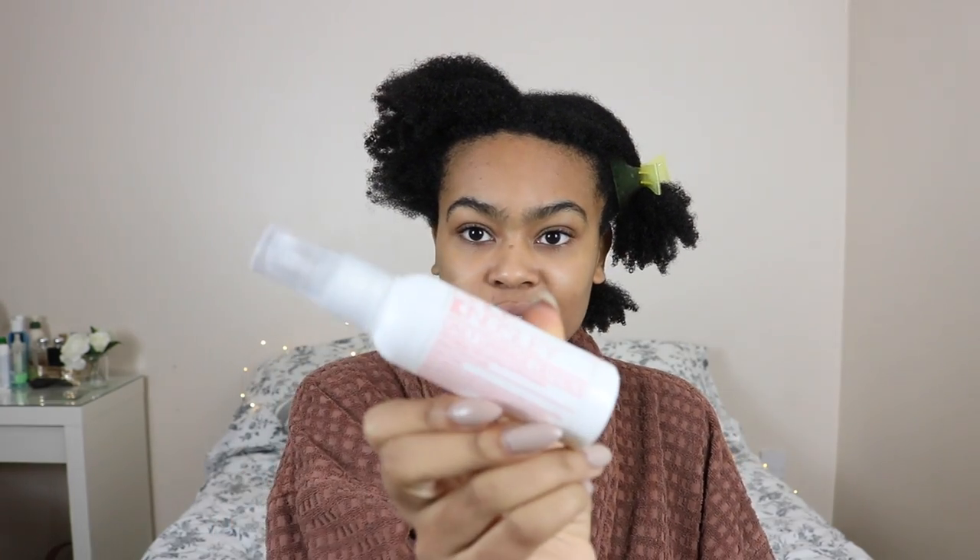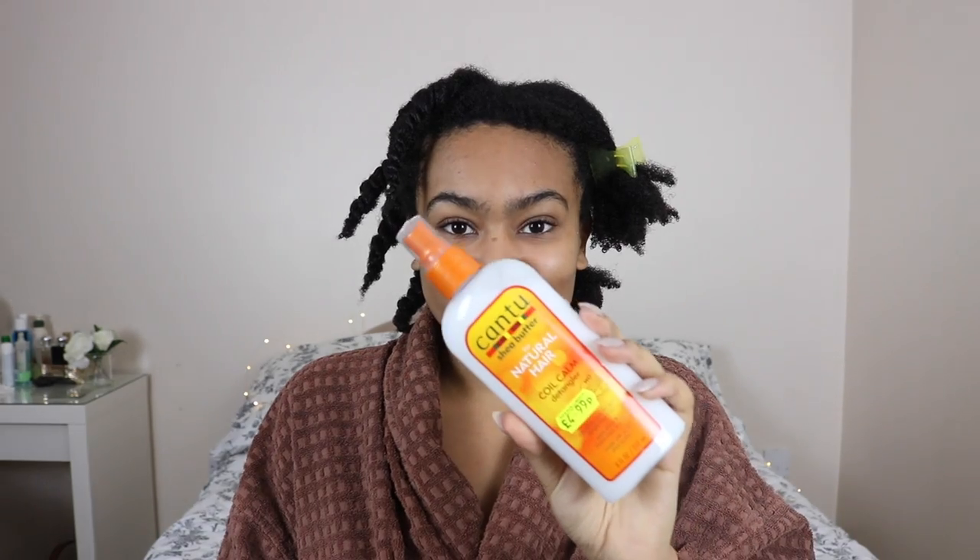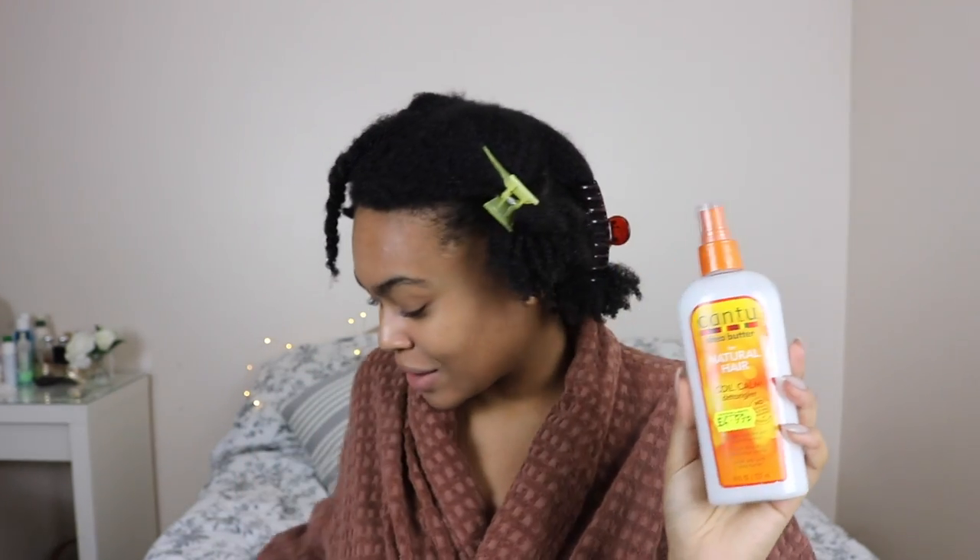For my leave-in conditioner on the expensive side I'm going to use Philip Kingsley's Daily Damage Defense — £8.50 for only 60 millilitres. On the cheaper side I'm going to use Cantu's Natural Hair Coil Calm Detangler, which costs £4.99 for eight fluid ounces — comparatively so much better value. It smells quite similar to a coconut curling cream — that's the uniformity of the Cantu brand. I'm finding it a little bit hard to work through.